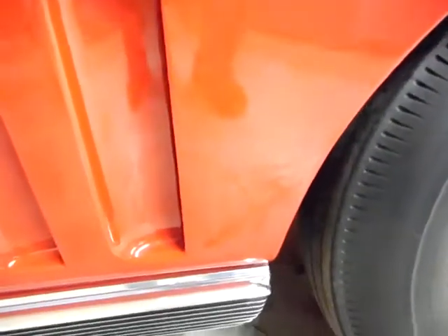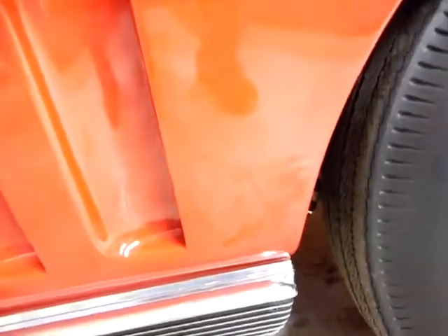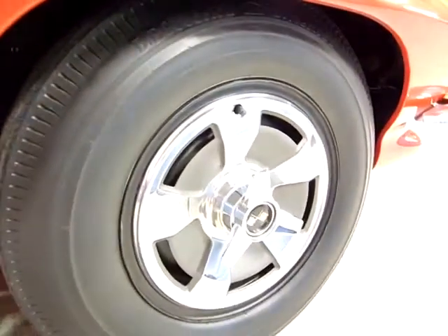I like to get the wheel kick-up area because if you're going to see stone chips, that's where you're going to see them. But as you can see, this looks really, really clean. Very nice. The wheels are in really good shape.